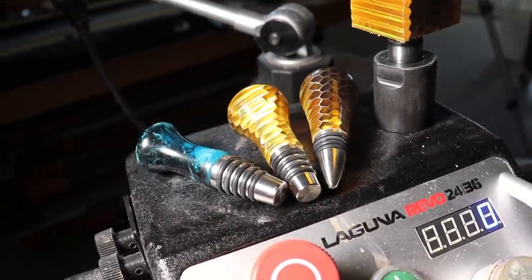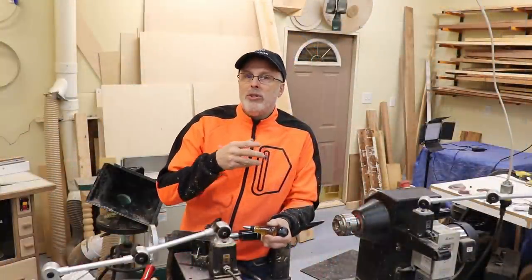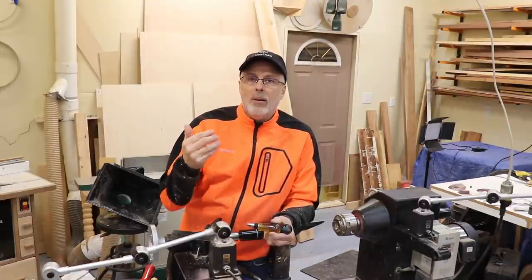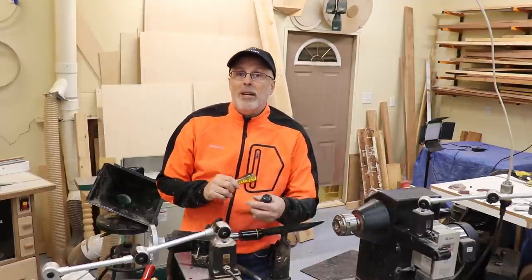I had done a couple before the class, but I really learned a lot and I'm using these techniques and products now. I'm going to go through kind of step by step the sequence and I'm going to introduce a couple of products along the way that I think are important to help you produce really high quality bottle stoppers. So with that, let me get started.